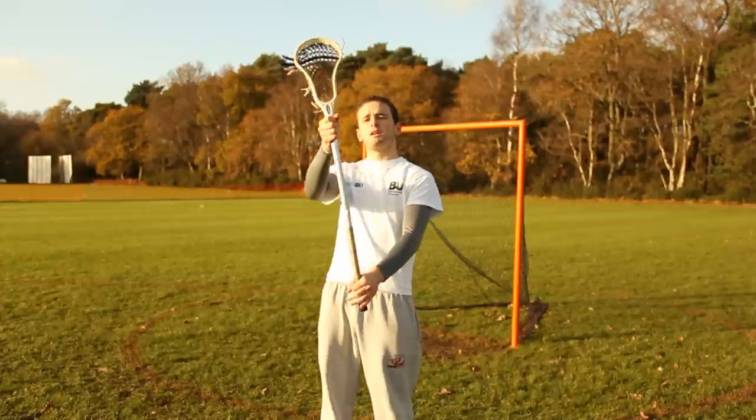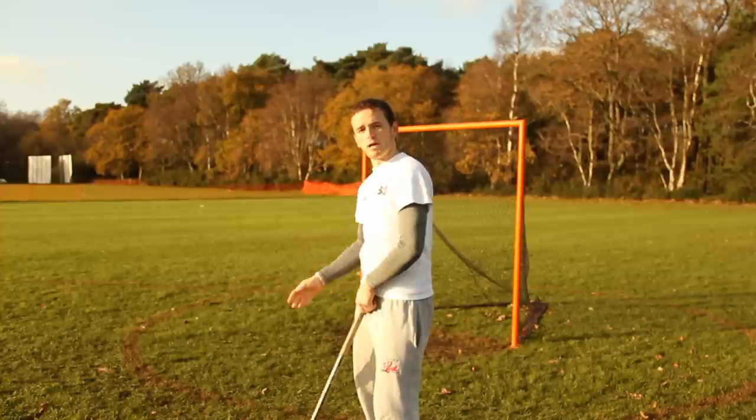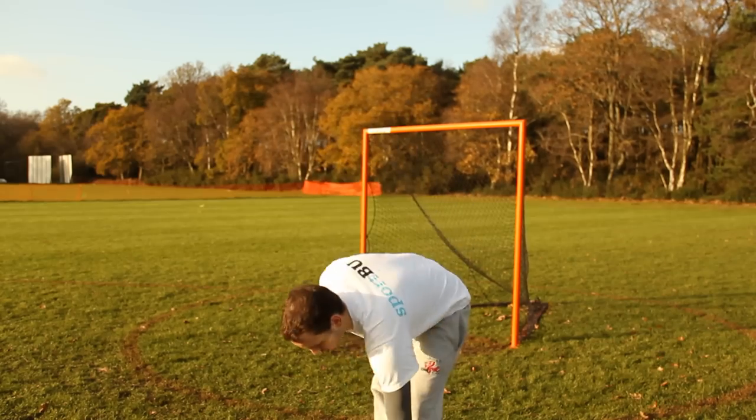you're going to cushion it back onto your shoulder. So it's out in front of you, the ball comes in, you're cushioning it back onto the shoulder in front of you. When you're passing the ball, you turn your body slightly like this, if you're throwing a baseball, American football, it's over the arm like that, turning the body and that's what really gets the power behind the shot.